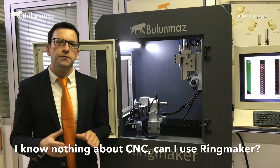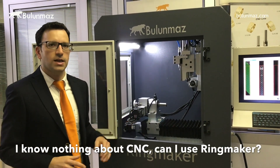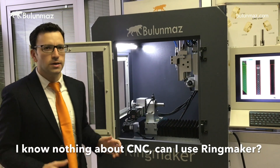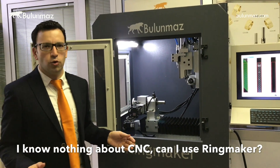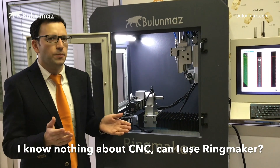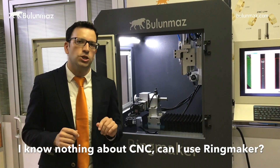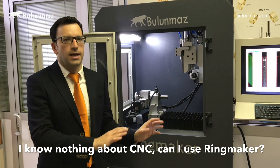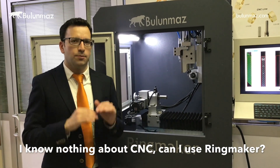Another question we get often is: I don't know anything about CNC machines — can I use Ringmaker? Yes, of course. As you saw, the software is very easy. You don't need to know any coding. If you can use a smartphone or any simple computer software, you can use Ringmaker easily. And when you purchase our machine, our technicians come to give you training so you will be able to use Ringmaker at 100% capacity.